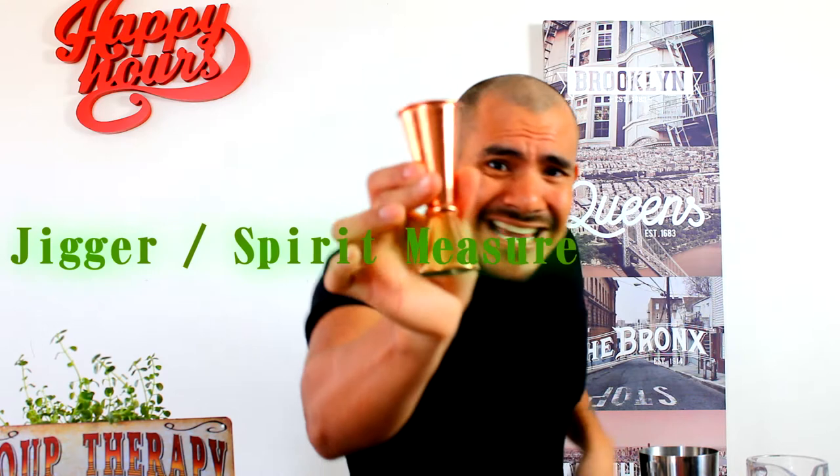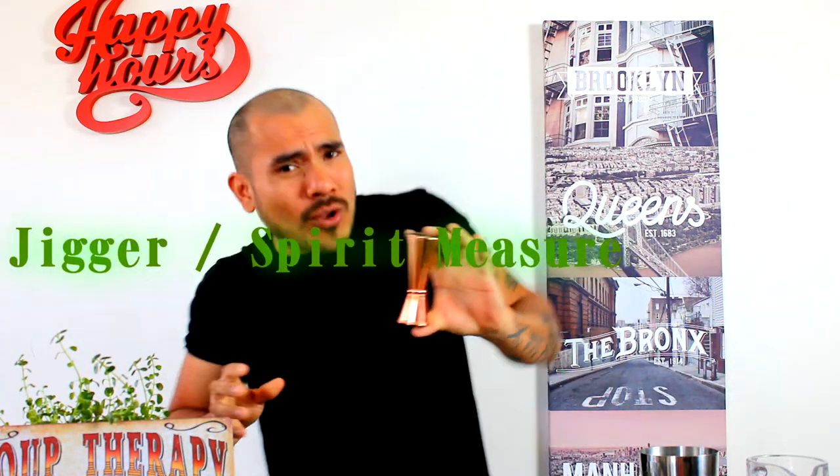Now, my jigger. You know what this is for? Of course — for measuring your alcohol intake, my friend. Esto sirve para medir tu alcohol. No consumas mucho alcohol, después no sabes lo que pasa. Así de simple.